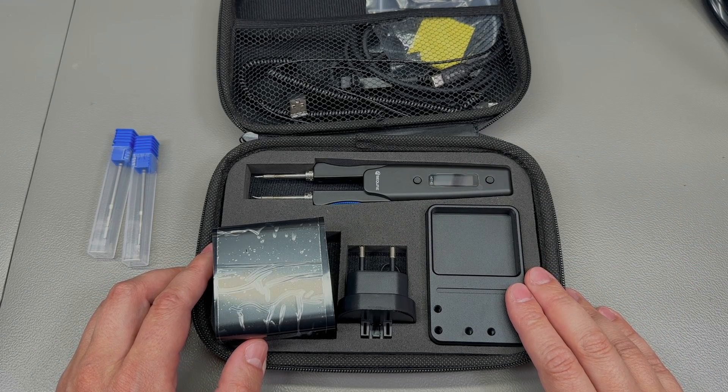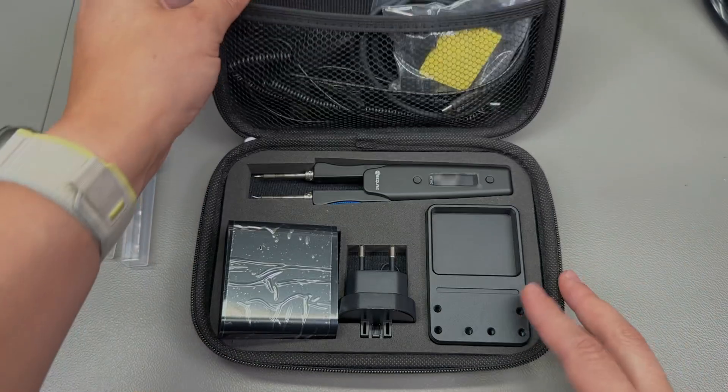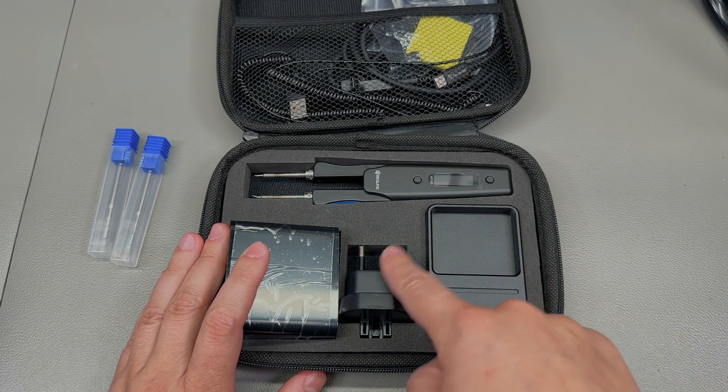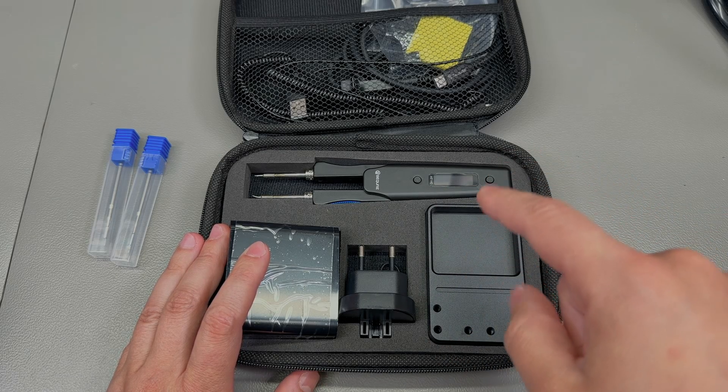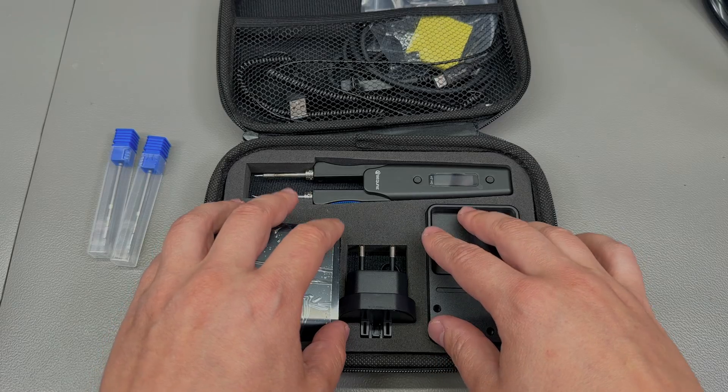The item comes packed in a very nice hard EVA carry case which holds everything together. I like this a lot, especially when there's a bunch of accessories included, because it helps keep them organized and prevents losing them around the shop.